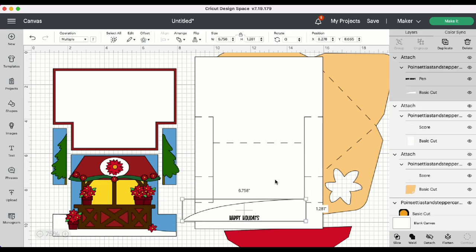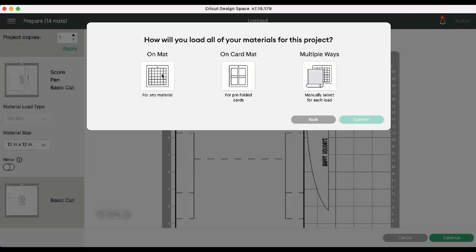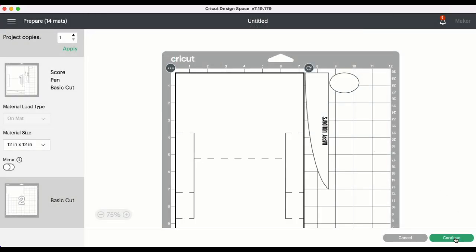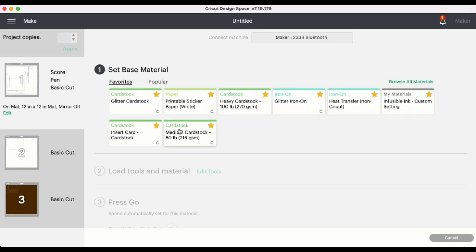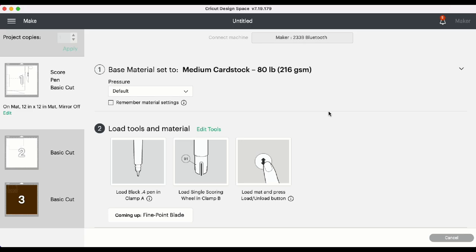Now that those three things have been converted, we can go ahead and click Make It. I'm going to be using the Matte for this project. Go ahead and click Continue. I'm going to be using Medium Cardstock for this project. I'll go ahead and get everything cut out, and I will see you when it's time to assemble.